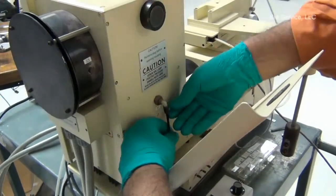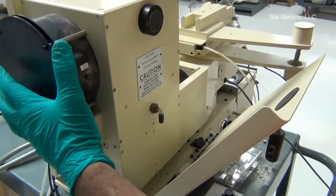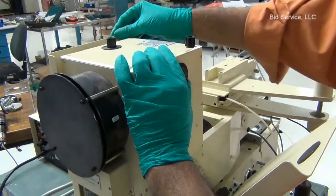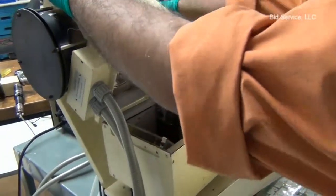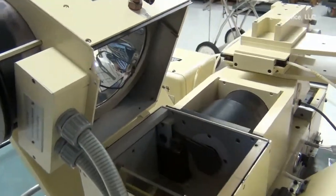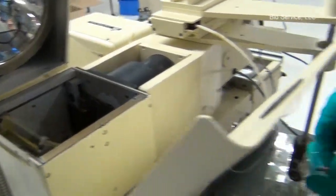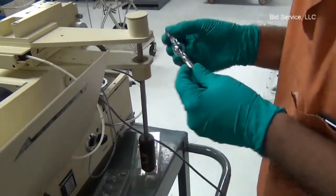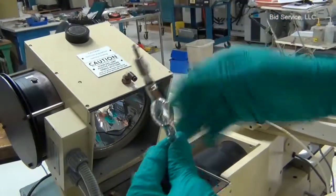Open the wind cover, disconnect the nitrogen purge line, and rotate the screw to open the lamp housing. Wear powder-free gloves to handle the lamp or any internal parts inside the machine.